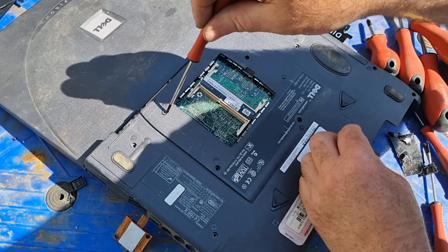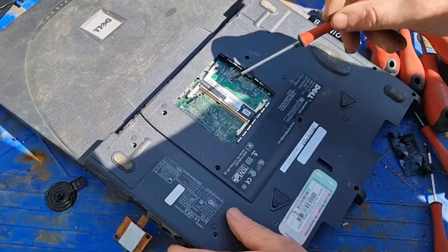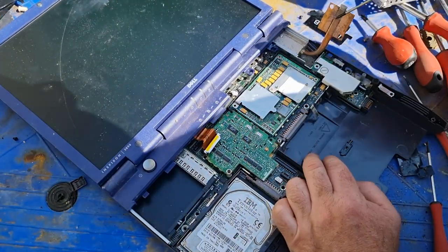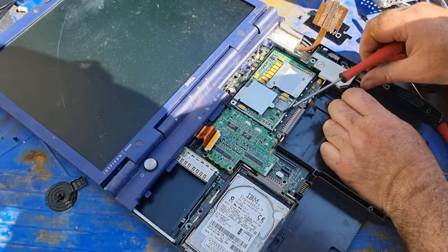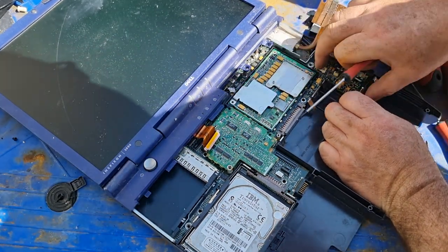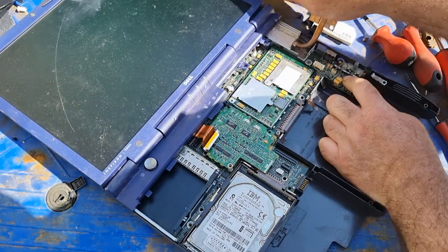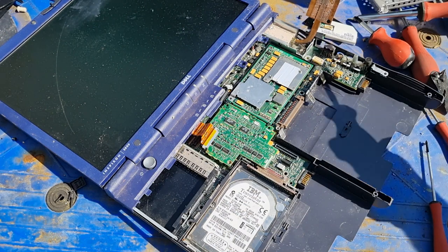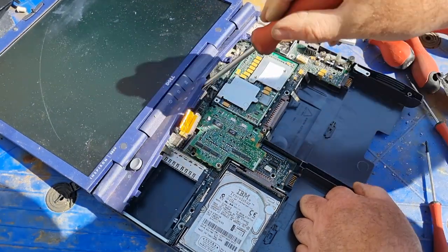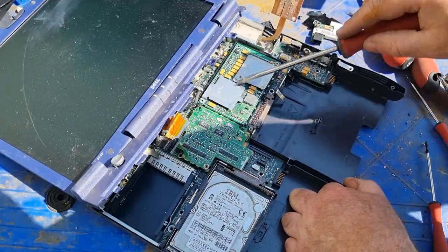There's a screw here but I think that's loose — let me take it out. I don't see any other screws anywhere so there's something else still holding that board. There are some other screws somewhere, so we'll have a look around and take out anything that will come out. I'd say under here we have some more screws so we're going to have to go with a little bit of force to see what we have under here.